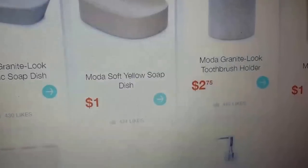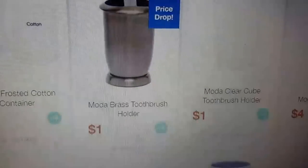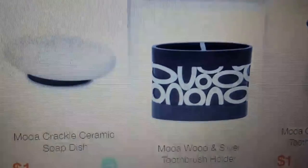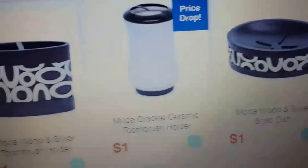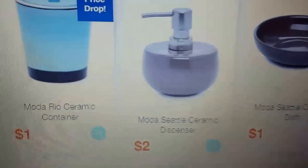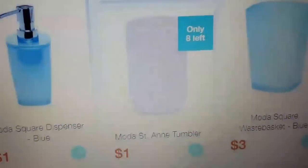Make sure you check out the bathroom items because refreshing your bathroom will probably cost you like five bucks. You could get everything — the soap dispenser, the cup, the toothbrush holder, something for your cotton balls. They have crackle ceramic, toothbrush holders, black and white looks, modern, rustic, white and sleek options. They also have tumblers.